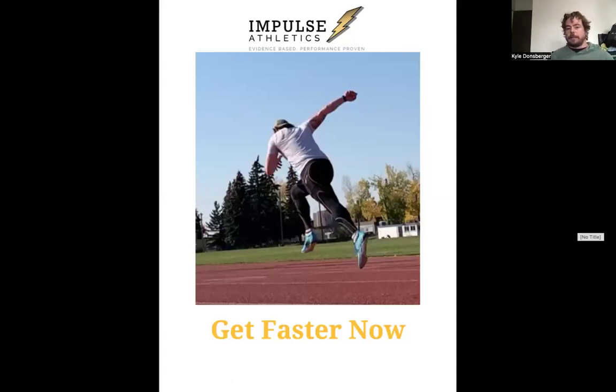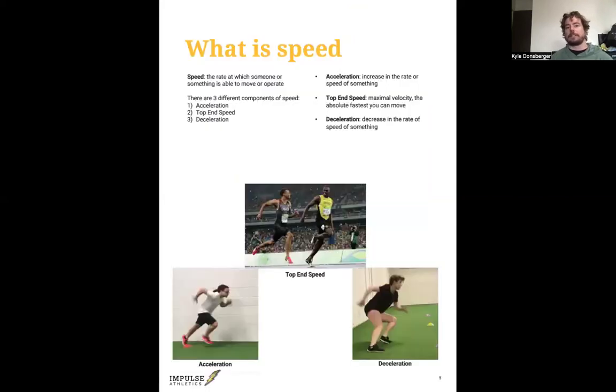Let's talk about how to train speed, how to get faster. First, we need to figure out what speed is. Speed is the rate at which someone or something is able to move or operate. I like to break down speed into three different components: acceleration, top-end speed, and deceleration.